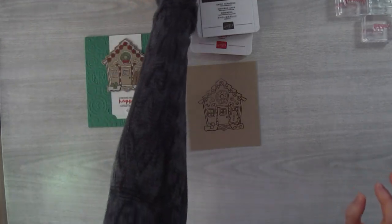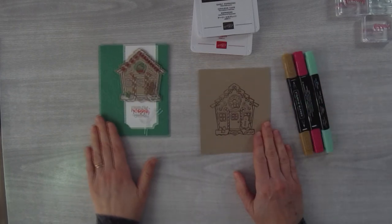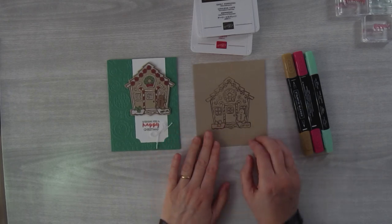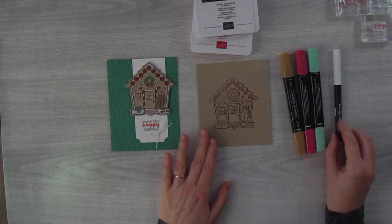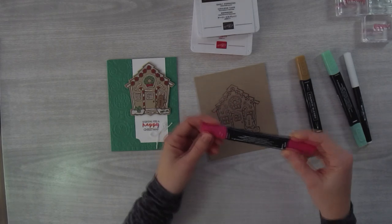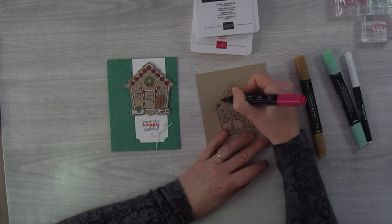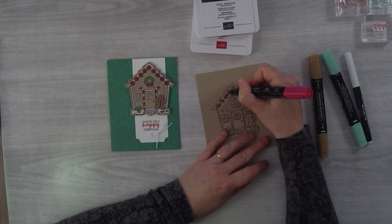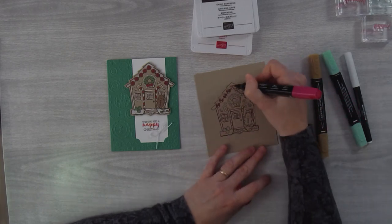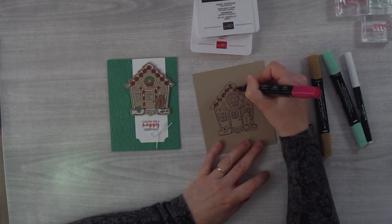One thing I really love about Stampin' Blends is that it colors up on colored cardstock really nicely. If you were to do this with regular markers it doesn't always look so good — the color remains a little truer when you're using Stampin' Blends. I'll start off with the Real Red light. I've discovered that I color too much of the little candies, so now I'm just doing portions and leaving two of the quarters uncolored — it looks more like one of those starlight candies.